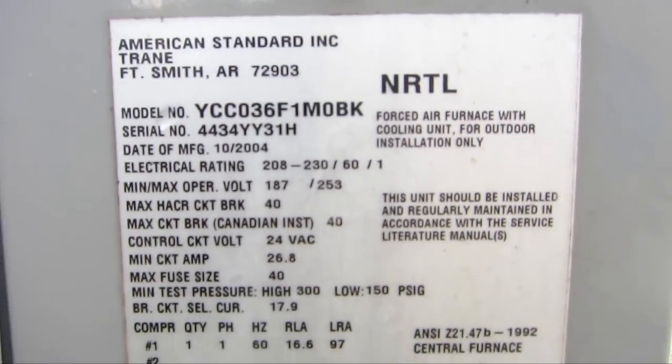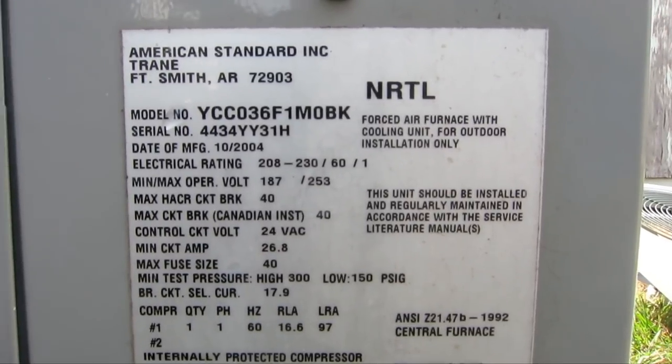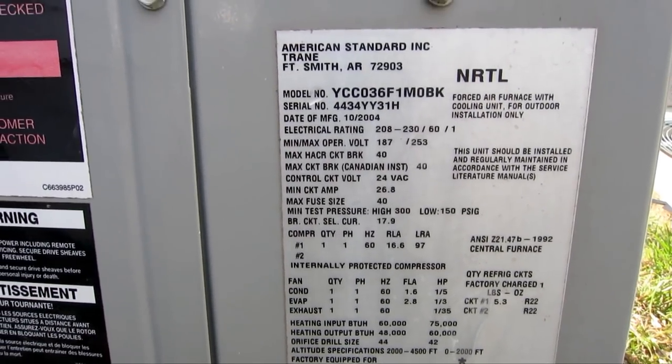Just to let you know, this is a YCC03651M0BK, and that will be in the summary notes for you to take a look at. This is an all-in-one unit with the air conditioning and the heater built in one.